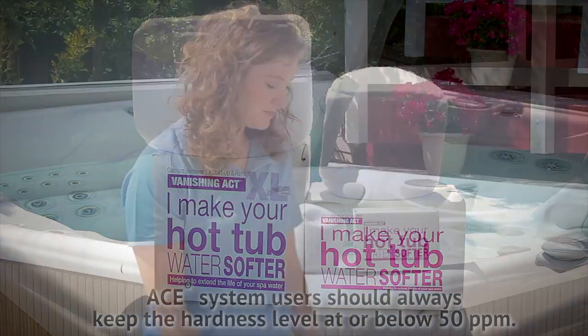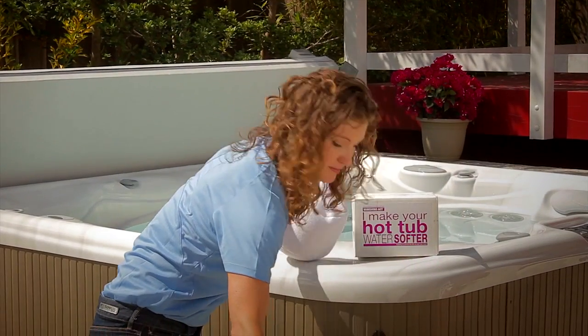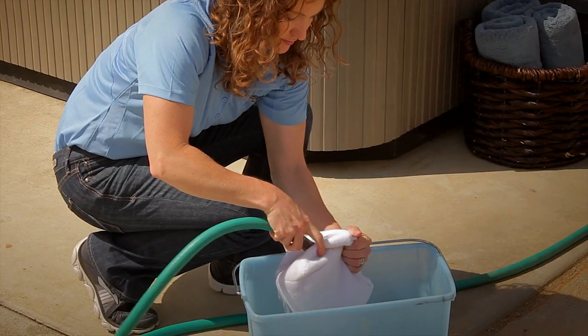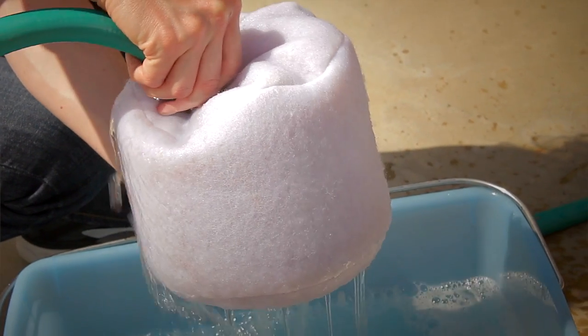Like with all water care products, please read the instructions before getting started. Once you're ready, remove the Vanishing Act from the packaging and rinse it outside of the spa until the water runs clear.